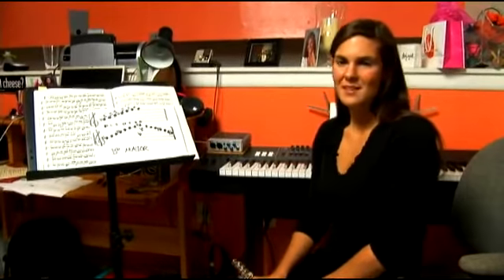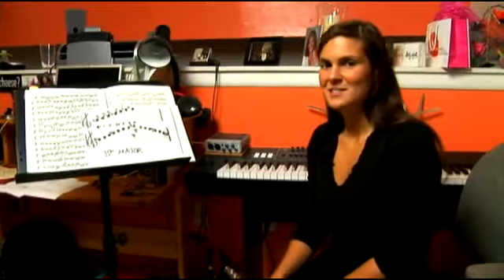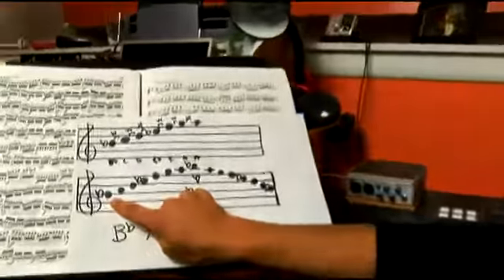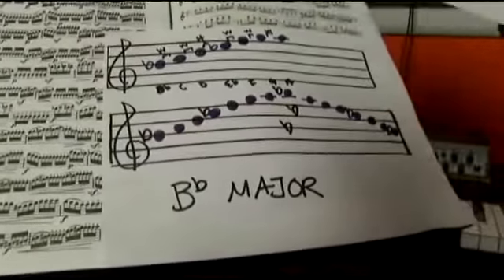The first note in the B flat major scale is B flat. This note is also called the tonic or the root of the scale because it is the first one. Here is B flat in the staff. Let's look at how to play it on the flute.